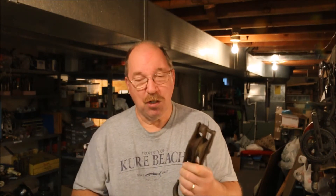This one is kind of rusty, so I'm going to disassemble it, clean it up, oil it, get it ready to go again.